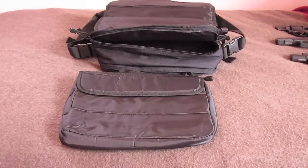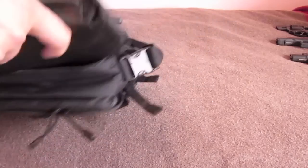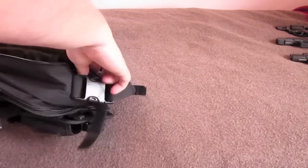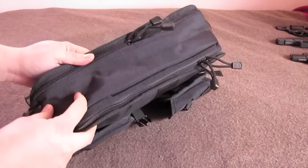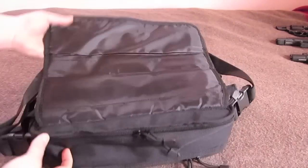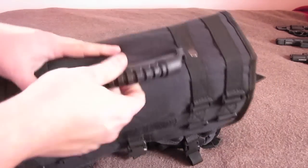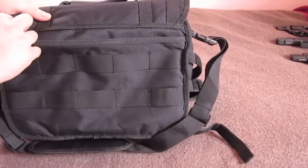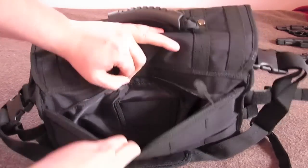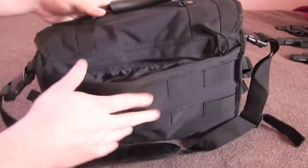Now let's look at the pouches on the back as well as the concealed carry options. The zippers are pretty smooth — they're not YKK or anything like that, but fairly smooth. You have a pretty nice grab handle right there, and a place you can put a name tape. You have another concealed carry option here, and unfortunately it's a repeat of more of the same as the other side, plus some more PALS webbing on the back. So let's look at these holsters and talk about my issues with them.